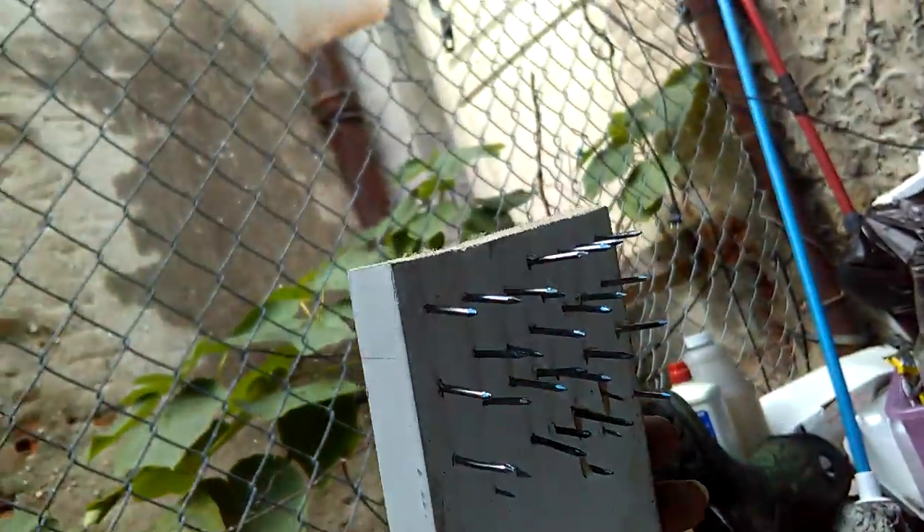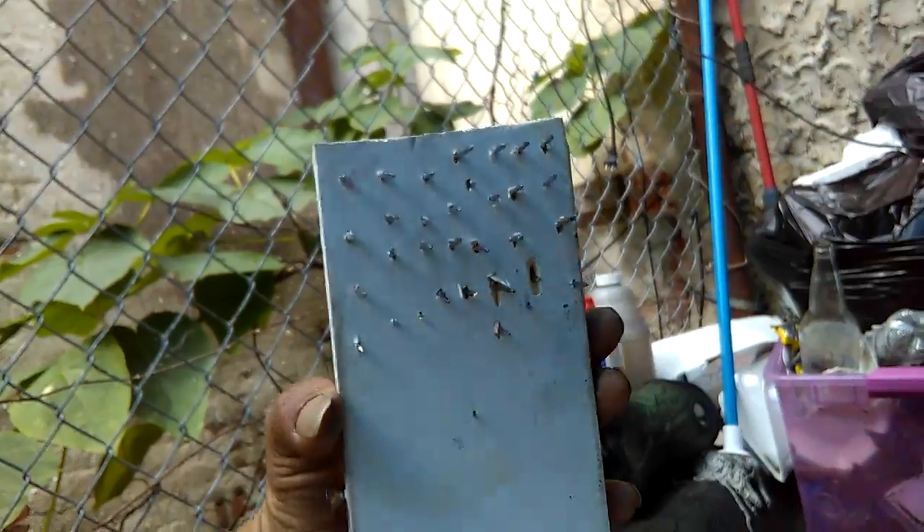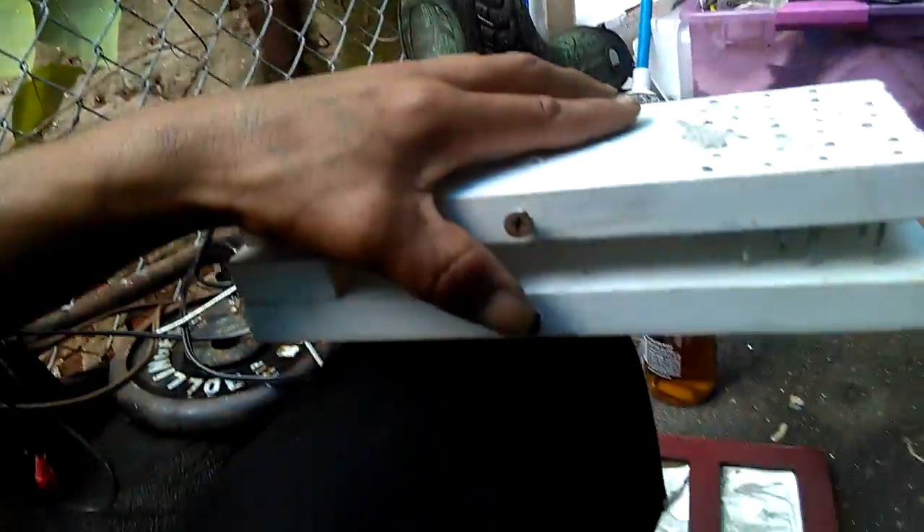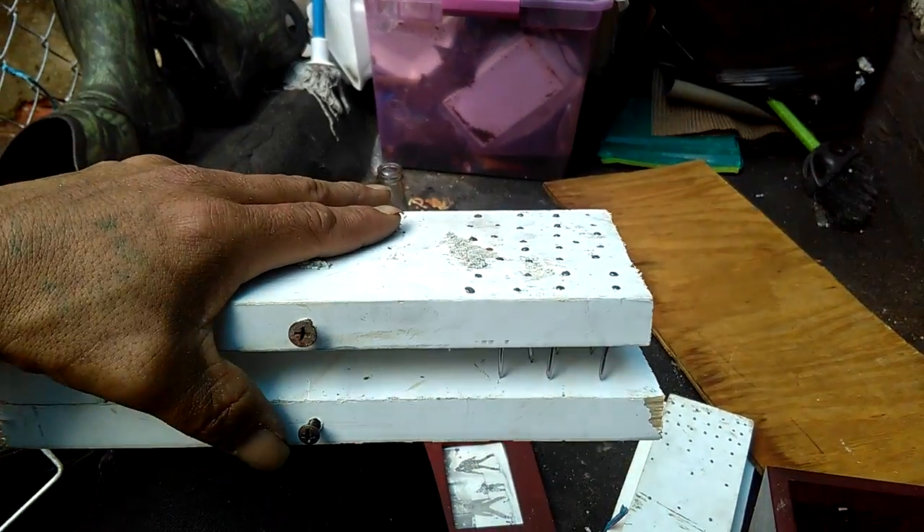Wooden nail trap. Man, this thing's stuck. As you can see, full of nails at the top. Wire bands go here, wire bands go there. Right there.